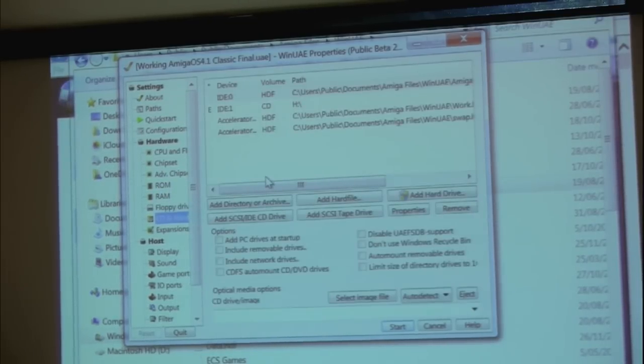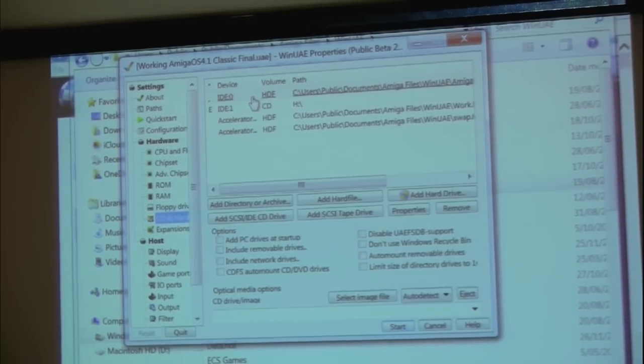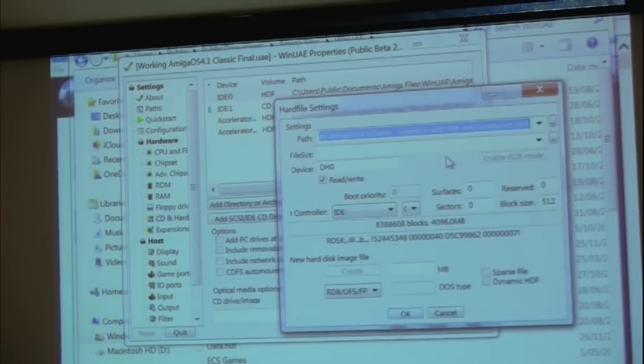Looking at the hard files — it's necessary to have hard files. I believe some people have had success running these as SFS, and you can also run them as fast file systems. Because I started this early on, I actually used the fast file system as it was the only one supported at the beginning, but you can use either now. Basically you mount the drive, enable RDB mode which is necessary for it to work, and it needs to be set to use the IDE controller on port zero.